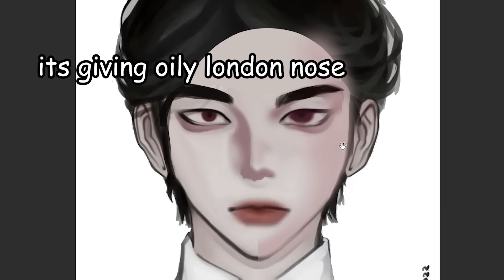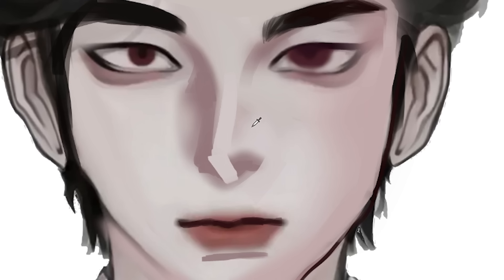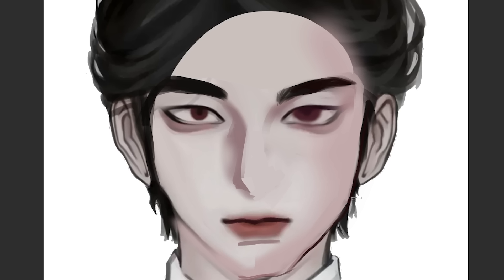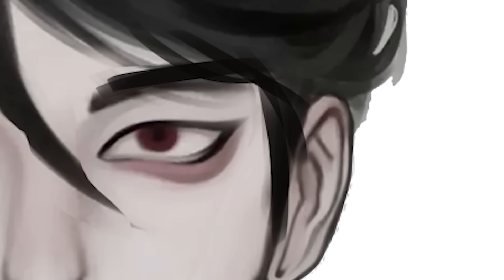He looks like he's got really bad plastic surgery on his nose. I'm gonna remove that and go with a more simple nose. I'm gonna keep the left side untouched so you can see the difference. I'm basically just adding more details on the eyes.